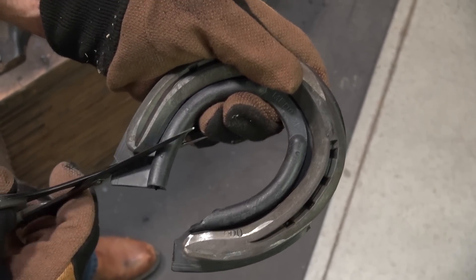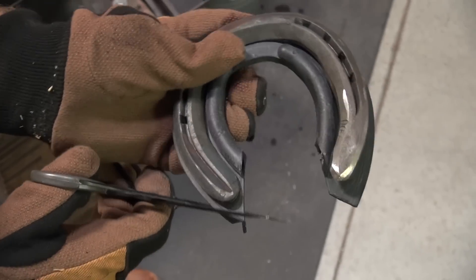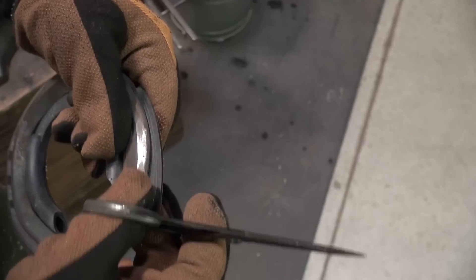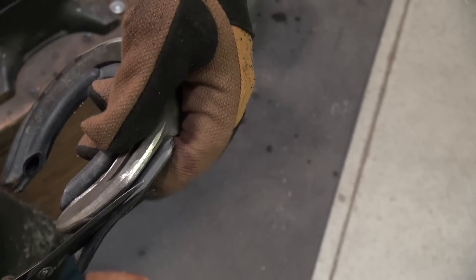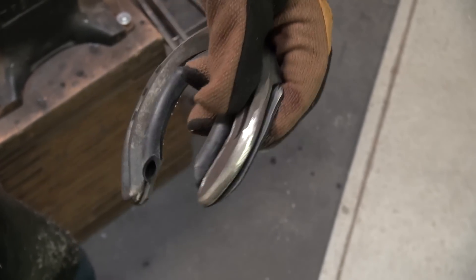The purpose of this pad is to keep debris from building up. I'll leave just a little bit extra on the sides and clean that off when I'm finishing the foot.